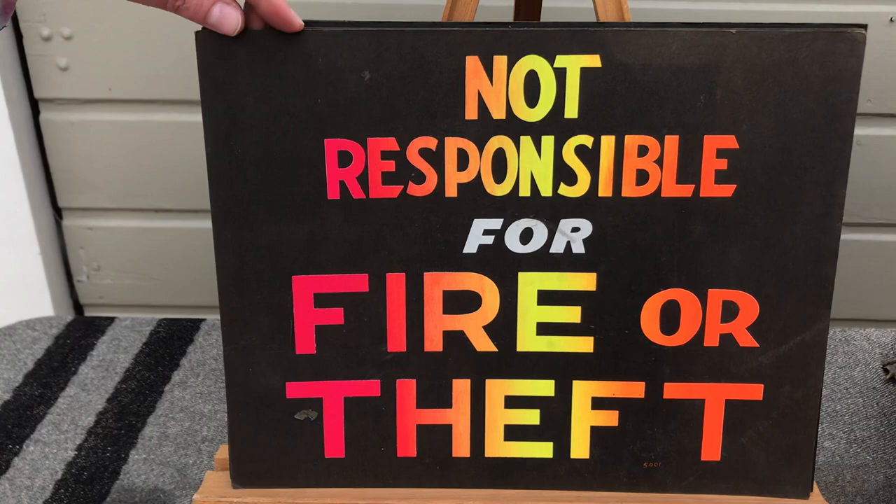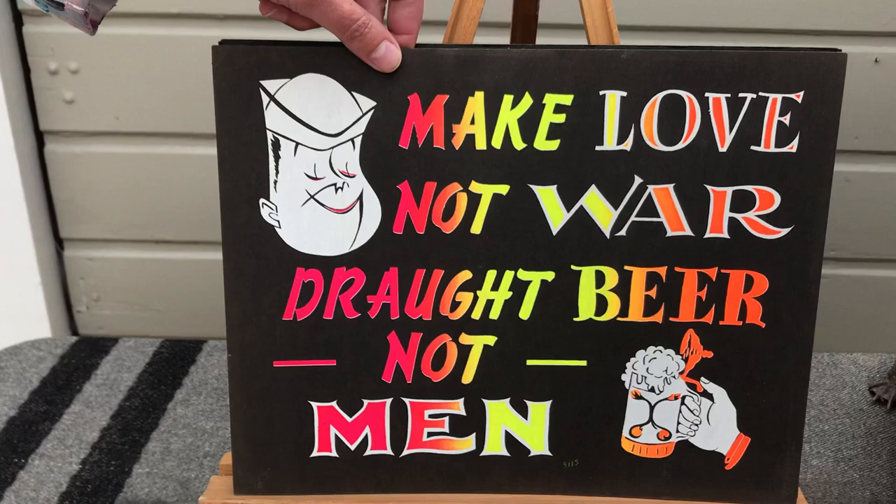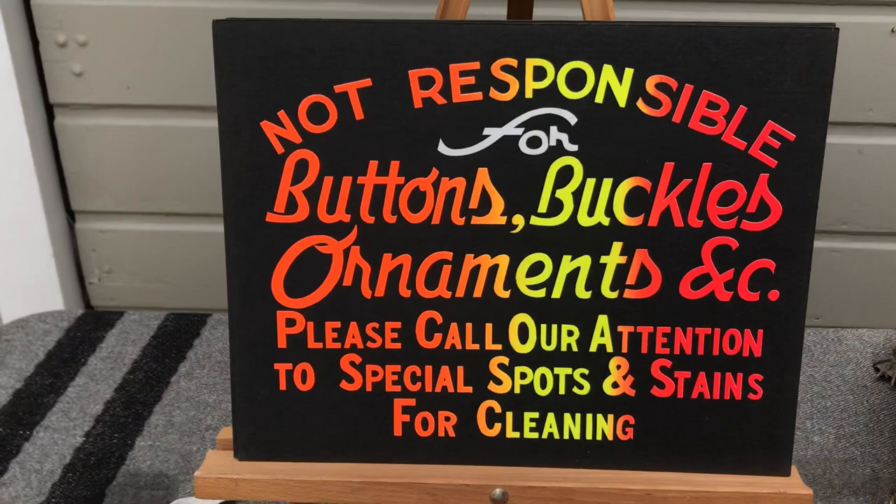Simple but effective — gets the job done just with the bright color and a black background. Here's another blend incorporating the under base. Now here's a definite 60s one — look at the groovy 60s font and the subject matter. Another simple but effective one, incorporating the under base.